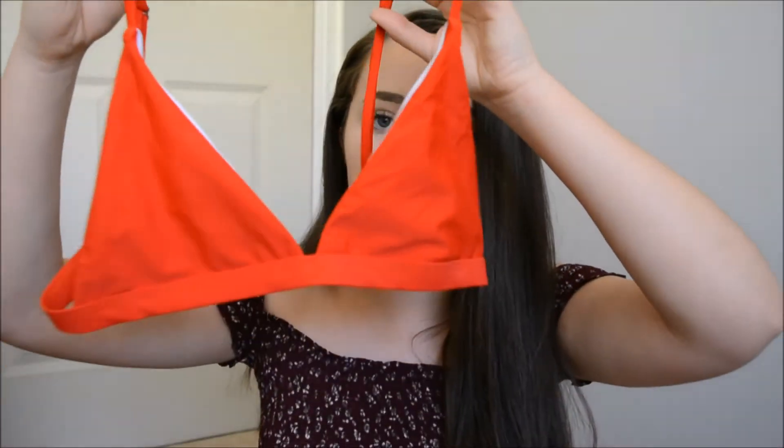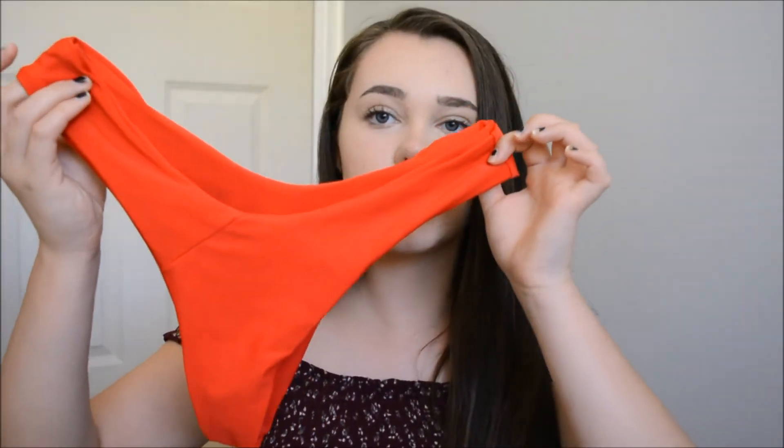This last bikini — I decided to try something different because I always get black or white or something pretty neutral, so I decided to pick up a red one. I'm very happy with this. It's also in a medium and the quality of this one is probably my favorite out of all of them. It also has a clasp at the back and adjustable straps, which is really great. It looks exactly like the picture and I love the color — it's so bright. Here are the bottoms, which are really similar to the last ones. I'm really happy that I tried out something different. This bikini retailed for $12.99 at the time I purchased it, so it was the most expensive one out of all three, but I'm still going to give this one a thumbs up because it is my favorite out of all the bikinis I purchased.